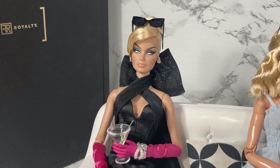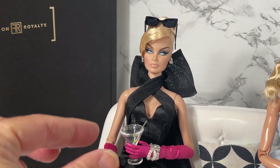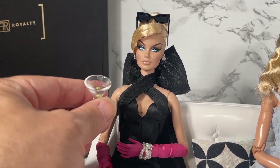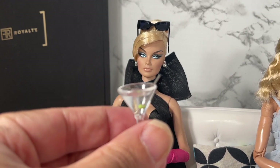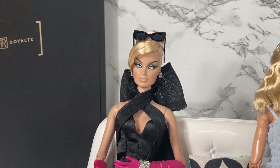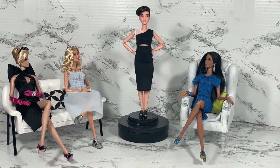Veronique, I noticed you're kind of tipping to the side — I'm gonna take your drink. All right, let's do a 360.